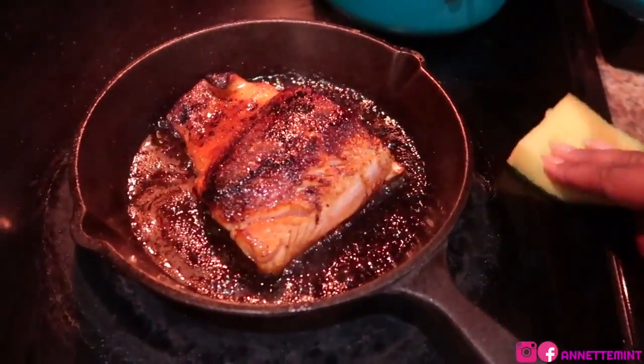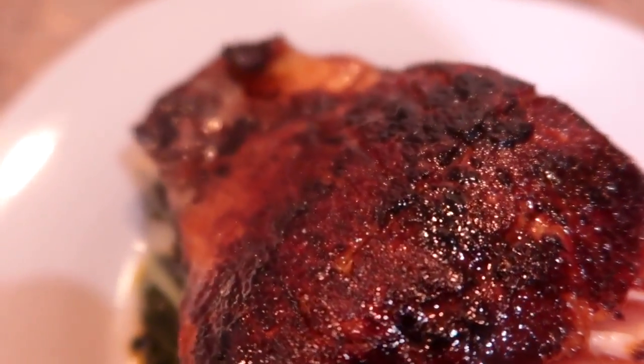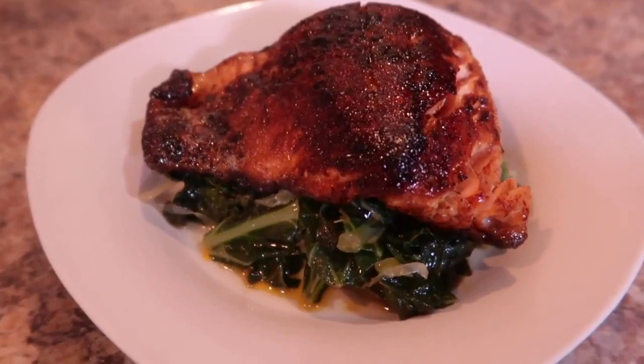Very quick, very simple dish. I'm going to serve this on a bed of collard greens — look at this, it was so yummy, very flavorful. Hope you enjoyed. Take care, bye.